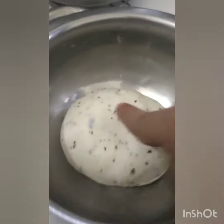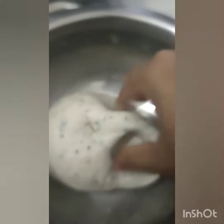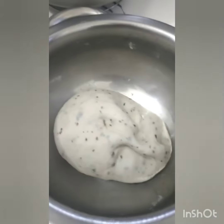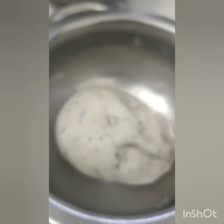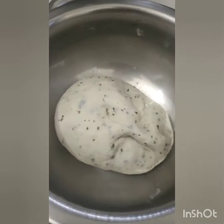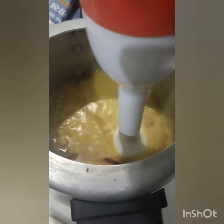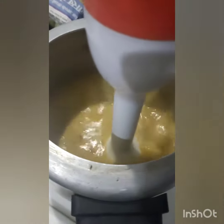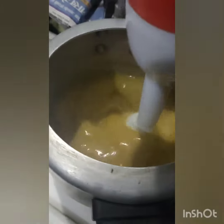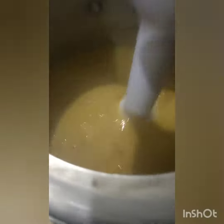Hello guys, welcome to my channel. We are making dal pakwan today. This is my dough which is almost ready. We will take yellow dal, boil it, and then grind it with some spices.